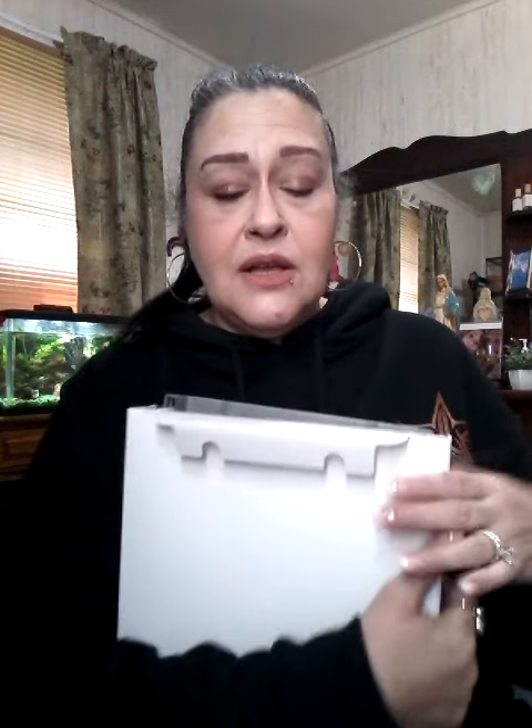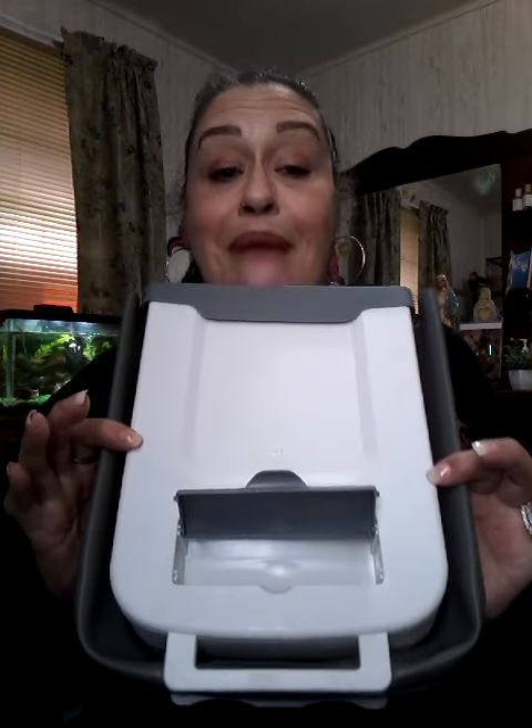I don't know exactly what this is. I hope it doesn't have to be put together. It doesn't look like it has to be put together. It's one of them trash cans that you put on your sink — see the back? — or on your cabinet. So you can chop and throw things away as you're doing it. And this one I liked because it has a thing for bags. So that one's really cool.